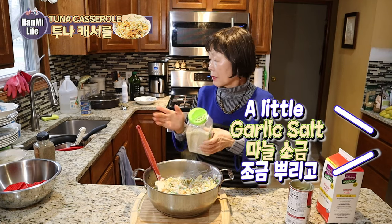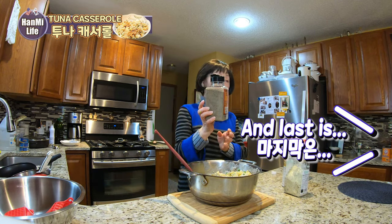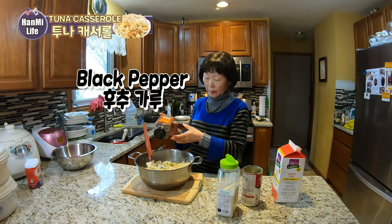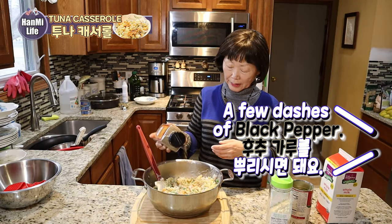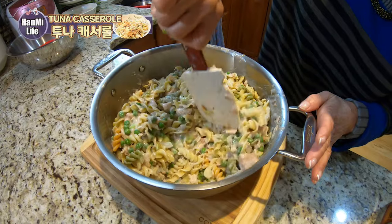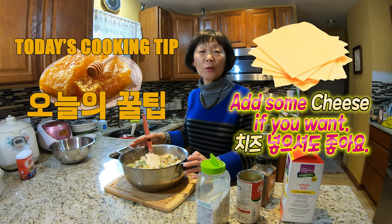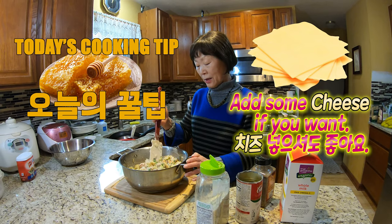There's garlic salt — a few dashes of that. And last, black pepper — a few dashes of that as well. I'm going to add a nice little cheese. If you like cheese, you can add cheese.